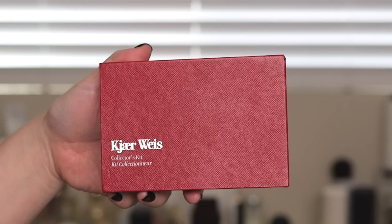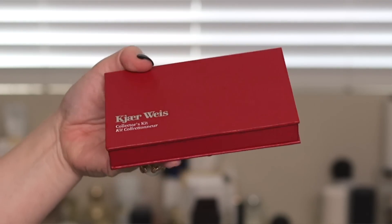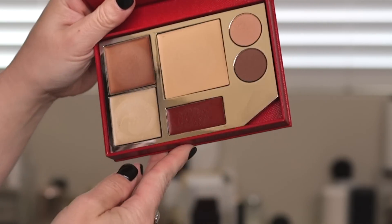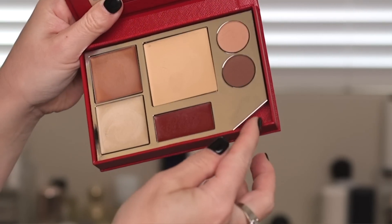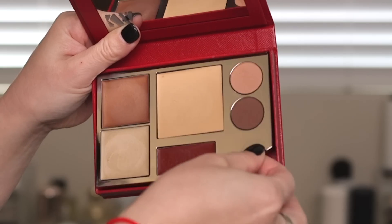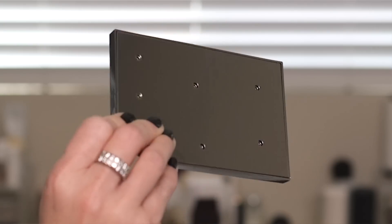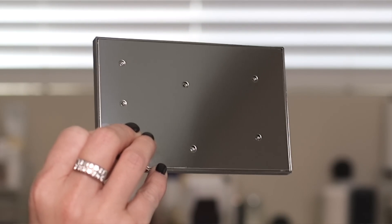I purchased the collector's kit which is basically like an empty palette. It has a heavy chrome piece inside that's magnetized, and you can take it out. It has a nice mirror and pinholes in the back if you ever want to replace your products. I think all of the Kjaer Weis products are refillable, which is really awesome and really in line with her organic makeup line. Everything is very weighty.